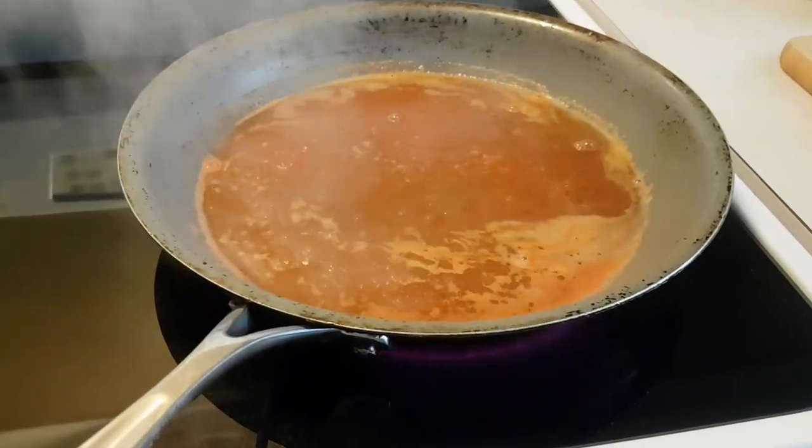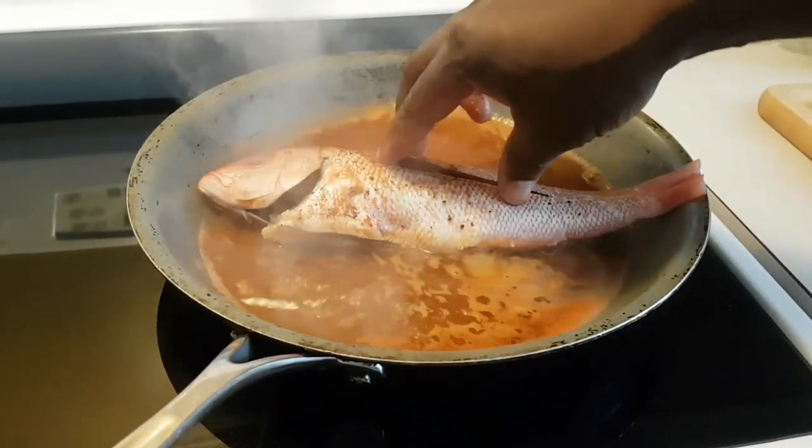And then I'm gonna take my red snapper and add it to the pot.